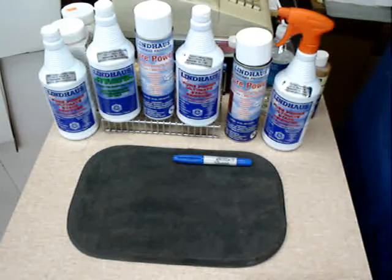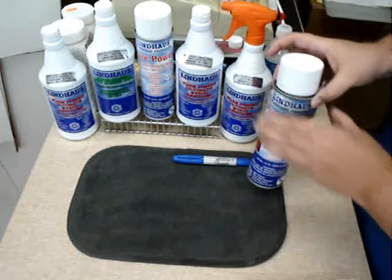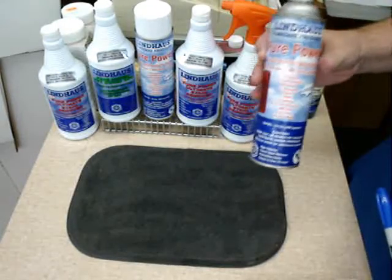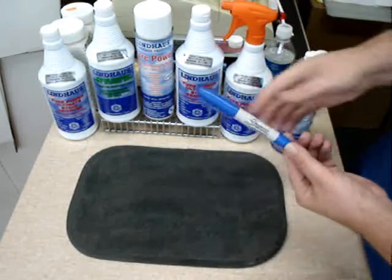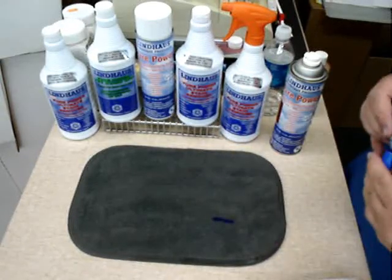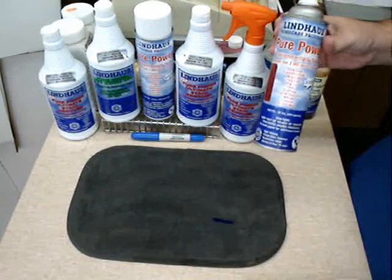Now the next product I'm going to show you is the Pure Power Velocity Stain Remover, and it is an aerosol. The stain remover actually leaves this can at 70 miles an hour. We're going to shake that up. Here we have a Sharpie permanent marker — that would normally be a very hard stain to get out with ordinary stain removers, but not with the Pure Power Velocity.